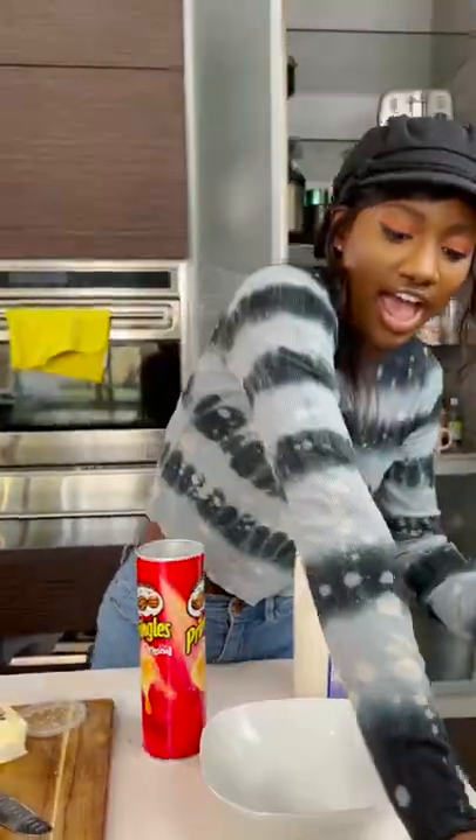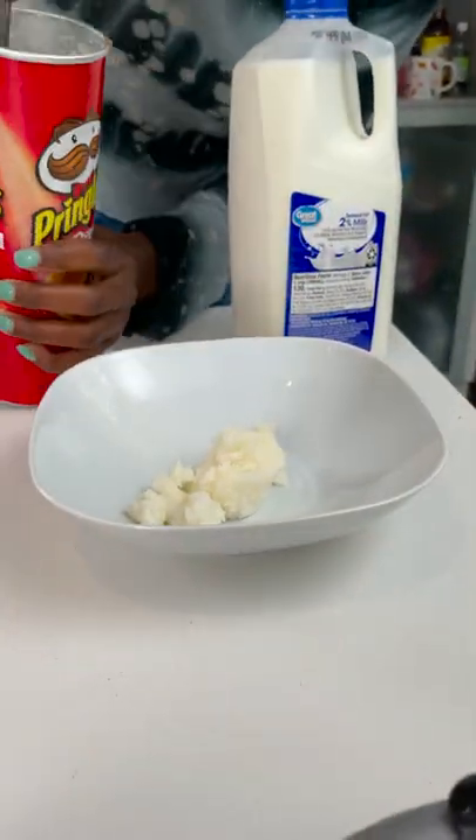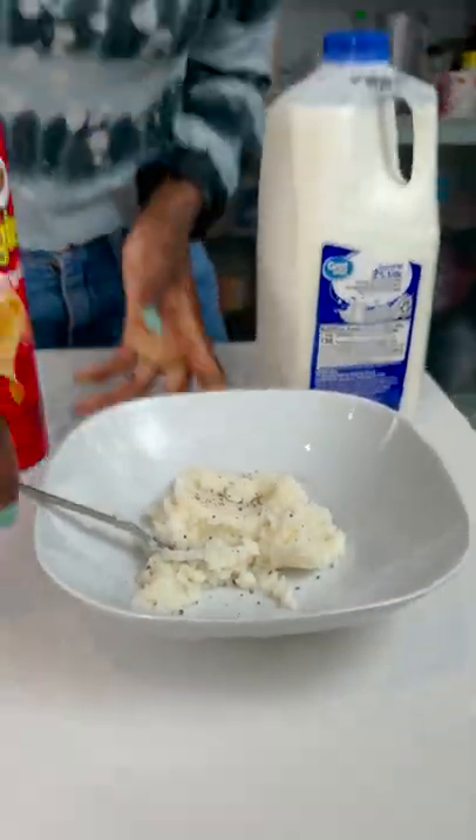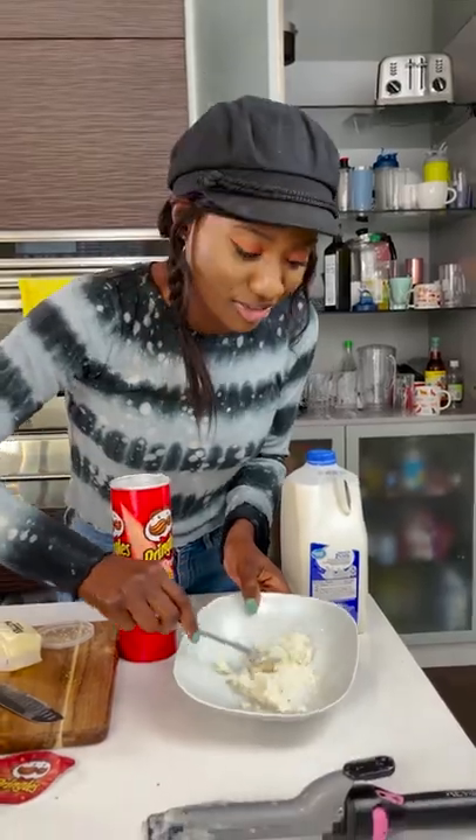Oh wow, look at that — it actually cooked a little bit. Catch that steam on that. It cooked a little bit more. Pepper — you can add cheese if you want. And there you go, so good. Stick mash using a curling iron — who would have thought?